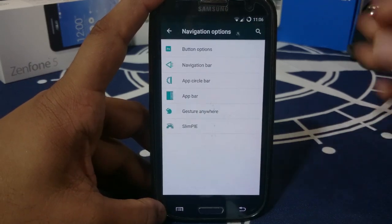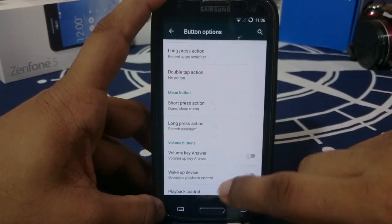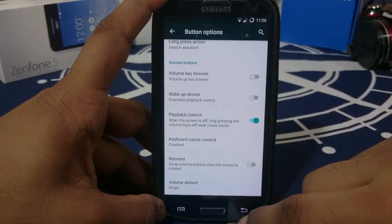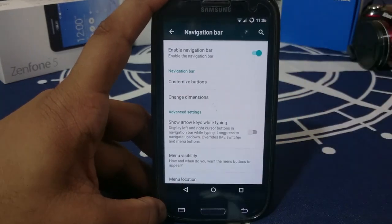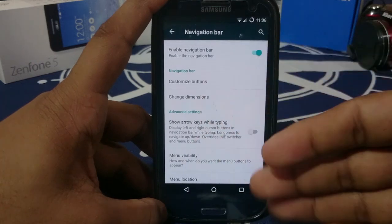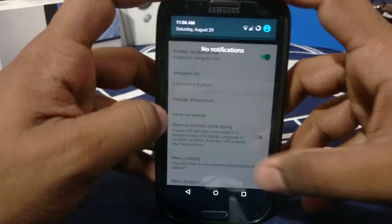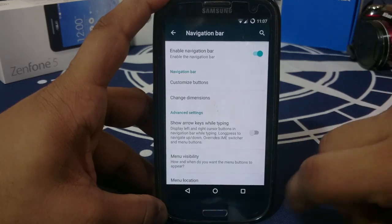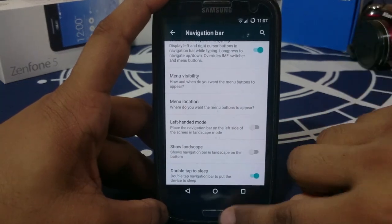Navigation options are one of my favorites. Gesture Anywhere is there. Button options let you change the bindings of hardware buttons — volume key to answer, wake up device, and playback controls using the volume key. You can enable the navigation bar and customize it; since my Z3 doesn't have hardware keys, I use this a lot. You can delete all default buttons and add custom apps, custom arrows, and show arrows while typing.